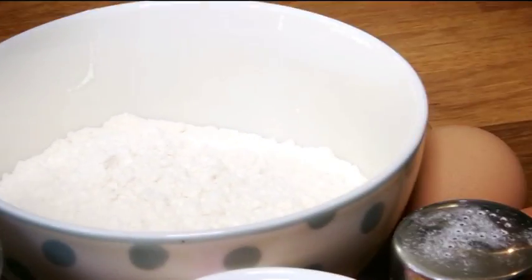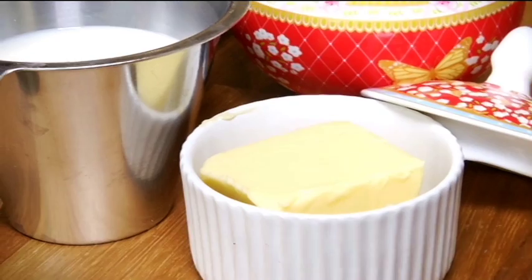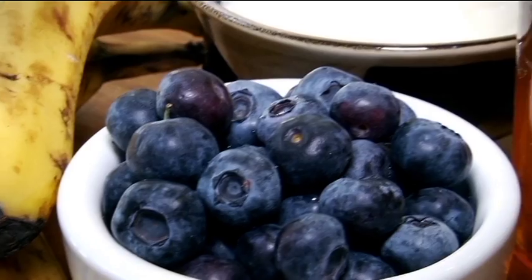We have 130 grams of plain flour, a teaspoon of baking powder, 150 mils of whole milk, two eggs, a pinch of salt, and a tablespoon of castor sugar. We're going to fry it in some unsalted butter with blueberries, fried banana, and serve it with yogurt and honey.